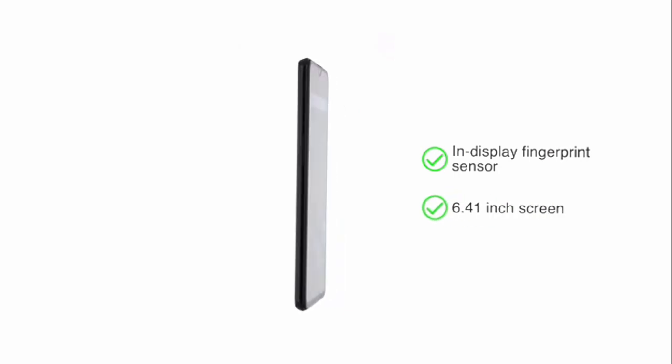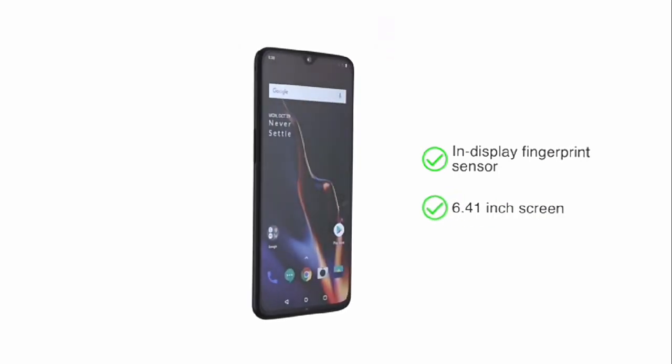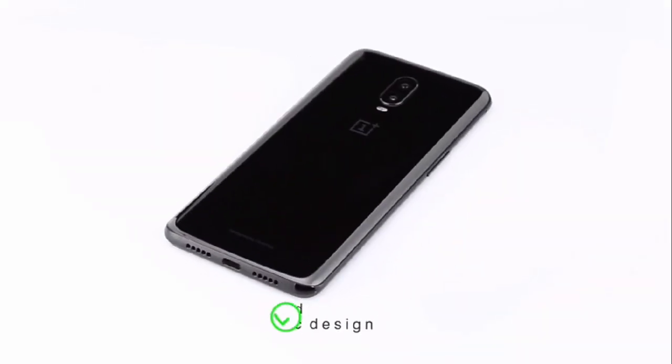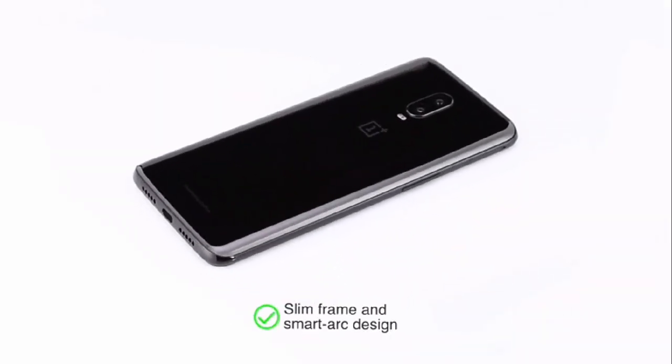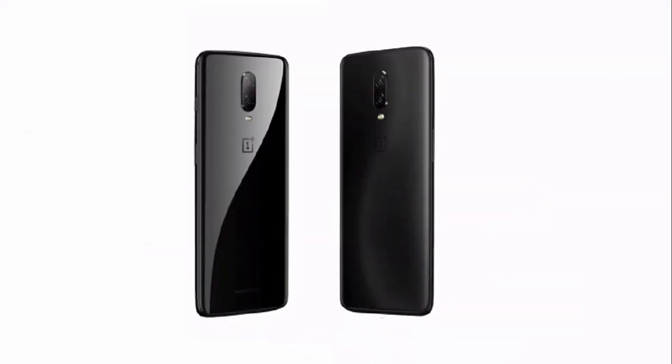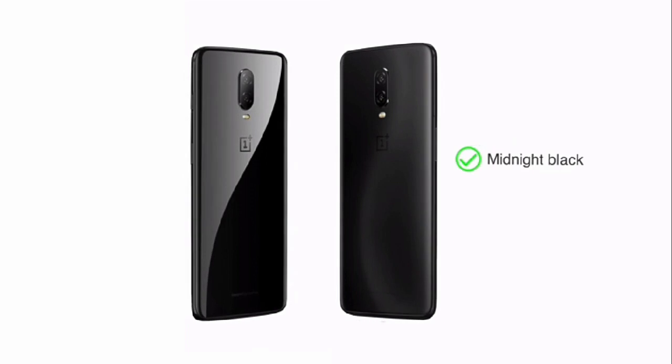The 6.41 inch screen features a smaller notch enhancing the usage experience. The smooth glass body, slim frame, and smart arc design combine to produce a comfortable fit in your hand. Choose between two colors: midnight black and mirror black.